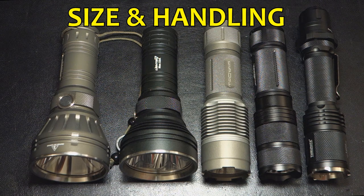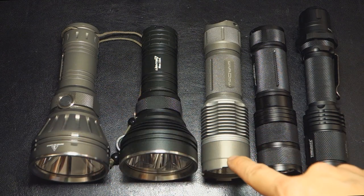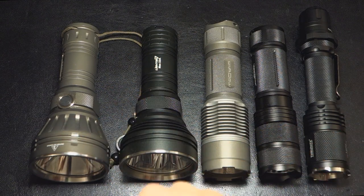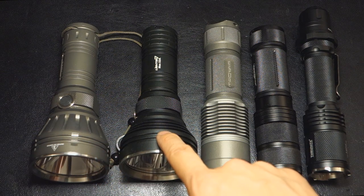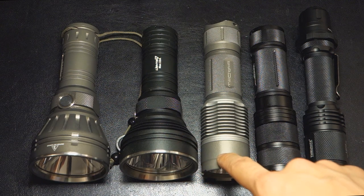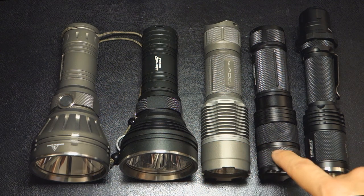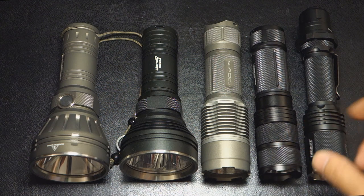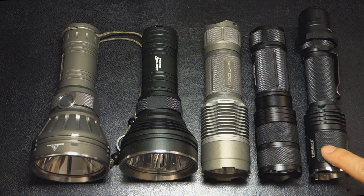Size-wise, it is currently the most compact 26650-size light — though to be fair, the comparison lights are turbo heads with larger bezels. From left to right: Shadow's JM26, Lighten 7's Max X3A (a triple XML light), Shadow's JM07 Pro, the PowerTac Hero, and then by comparison, a single 18650-size light in the form of the Thrunite Lynx.